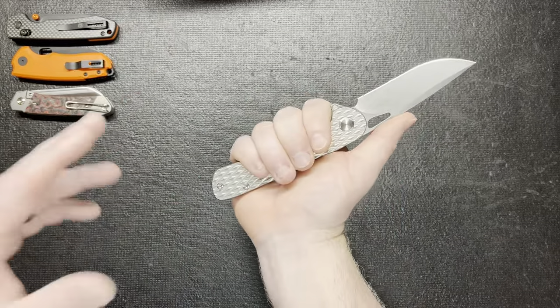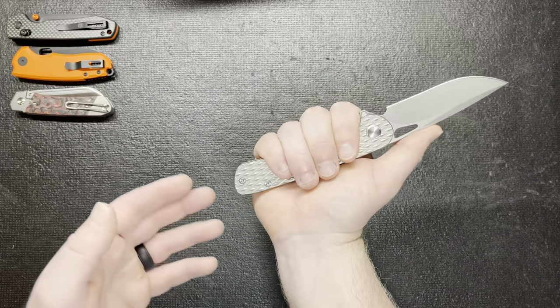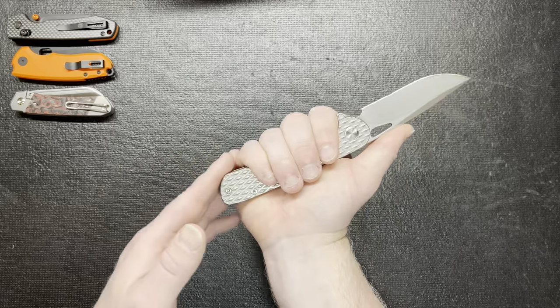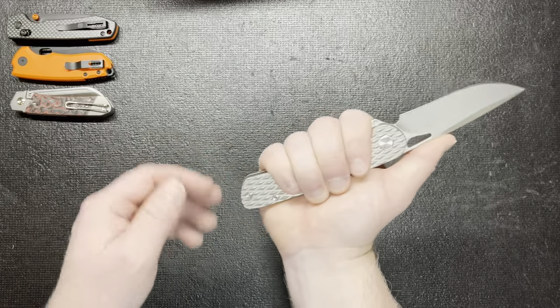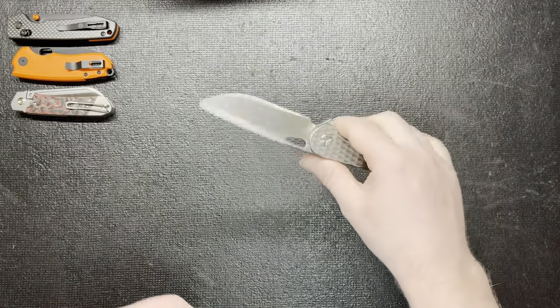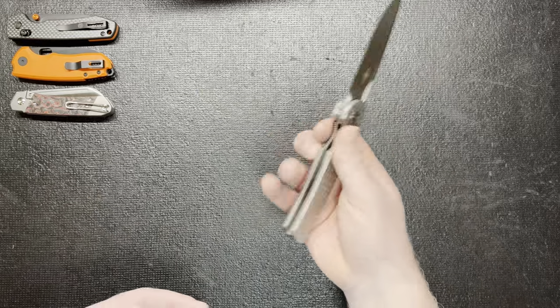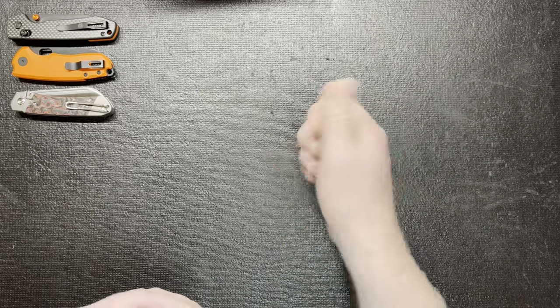I have like medium, maybe average hands. So if you have a meatier hand, this knife would honestly be perfect for you. As you can see in my hand, the handle is a little bit bigger, and the blade's obviously a little bigger too, which I like. I think it looks great — great size, great length. It's just for my hand, it is a little too big.